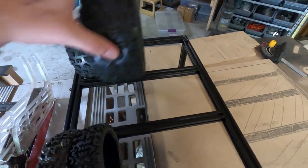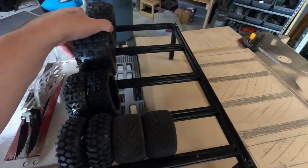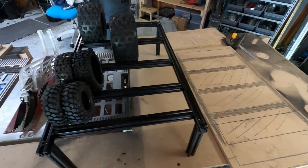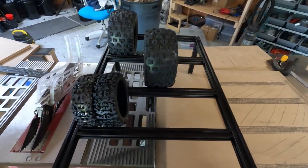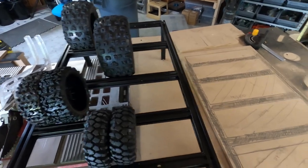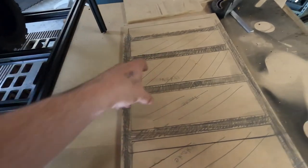Isn't that awesome? Originally I just needed it to hold my 8th scale tires because I'm not going to get real big into 10th scale — most of my stuff is going to be 8th scale. But I worked it out to accommodate both.